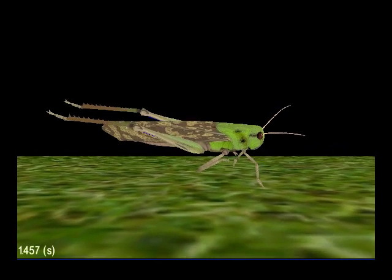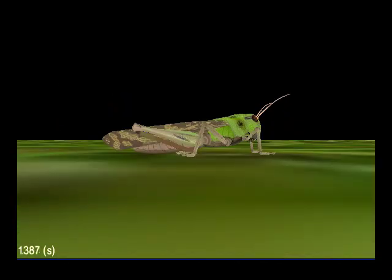Once the tension in the flexor goes below a certain value, the tibia extends and propels the locust through the jump.